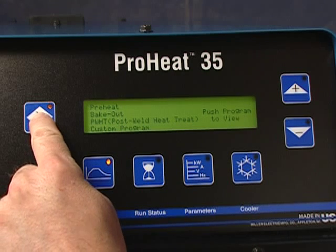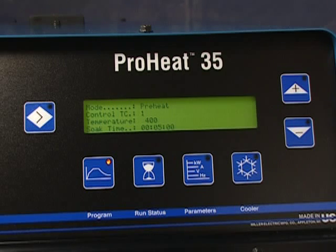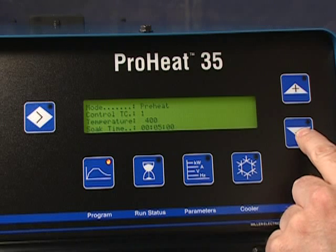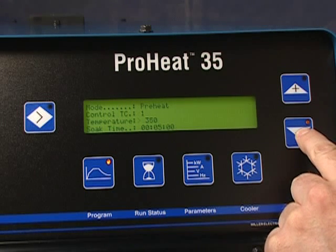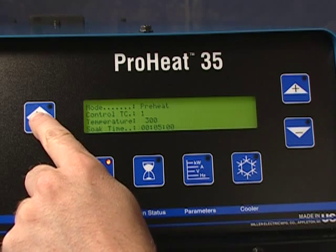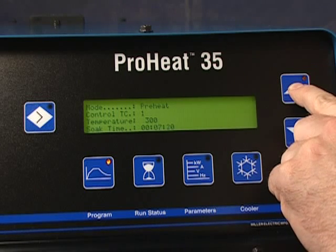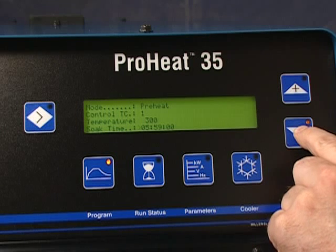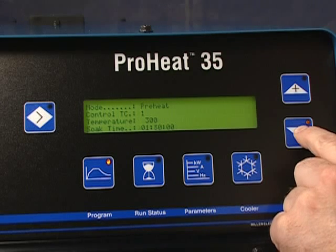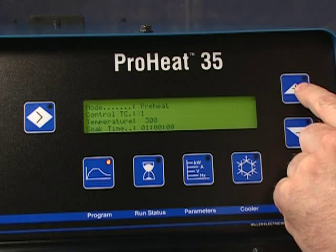A message will appear on the display to again push Program to view. When Preheat is selected, the display will show information. In a Preheat program, you must enter a temperature and a soak time. Use the Increase and Decrease buttons on the right to select the parameters. You must also pick your thermocouple controls.